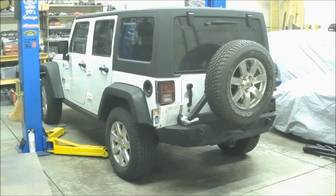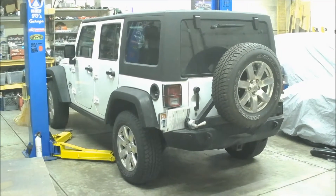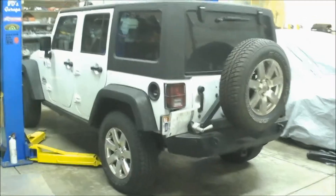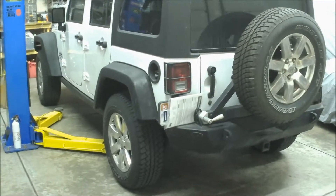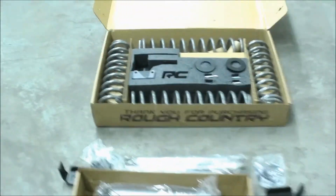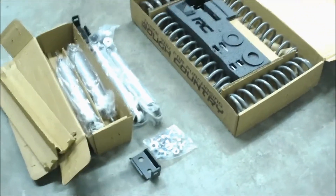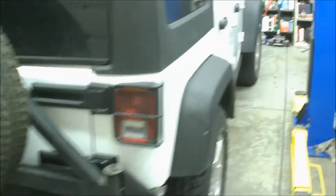Hey everyone, this is Trent over here again at TO's and we're gonna do a little upgrade on this 2014 Jeep Wrangler JK. This is the wife's vehicle so we're gonna put some bigger wheels and tires, get her a little flashy. In order to do that we're gonna put a lift on it. Got a Rough Country, kind of a low-end lift — gets it up enough to clear the wheels and tires but we ain't going off-roading with it, at least not seriously. So give you a little before and after and see how we get her done.